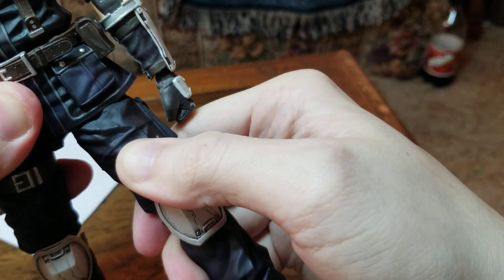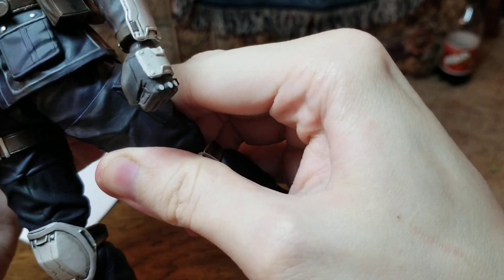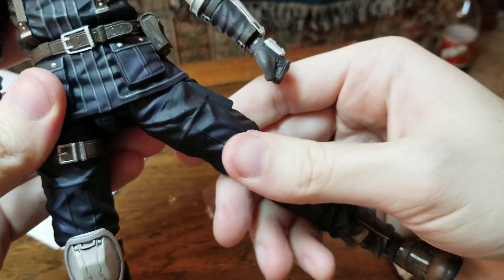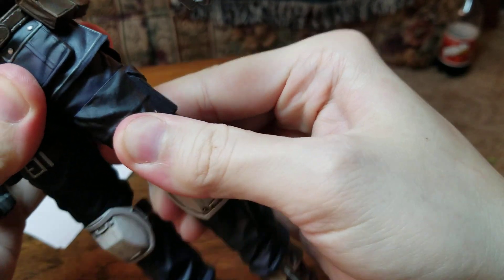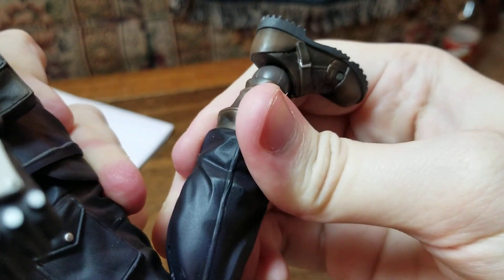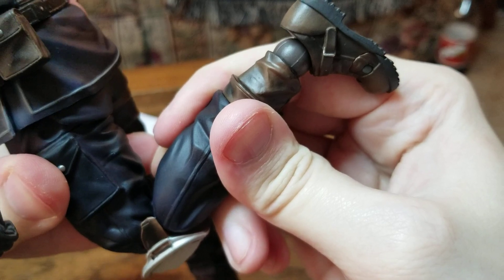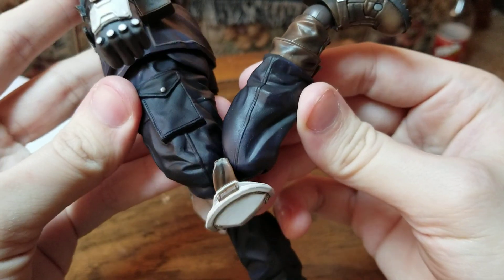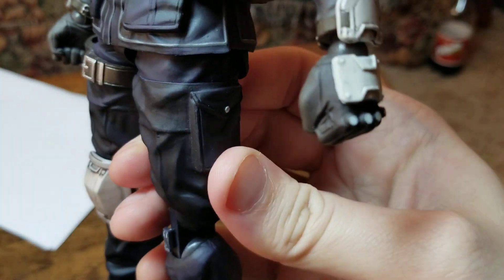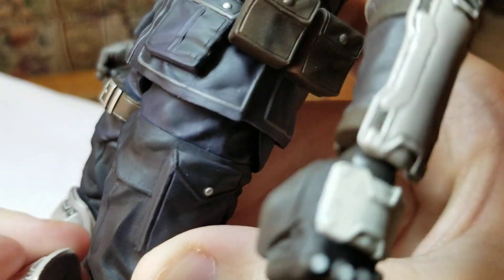His legs can go up to about this high — he's hindered because of the outfit piece. He can go back about that much, and he can kick out about that much. He's very, very hindered. He's got a swivel up here at the top of the leg. The knee bend is not much — only about this much. And the knee cover popped off, which I don't think is supposed to happen.